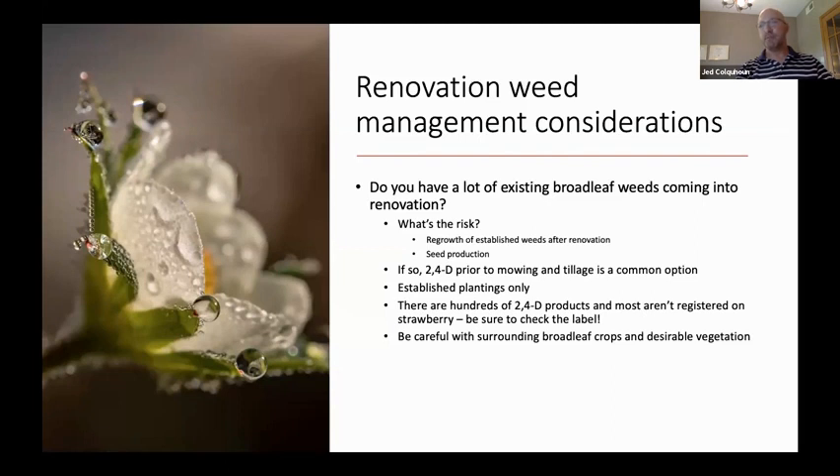So if you have a lot of existing broadleaf weeds in particular, which tends to be our issue — we're able to control the grasses prior to harvest with things like clethodim — we tend to focus on broadleaf weeds. And if so, 2,4-D prior to mowing and tillage is a very common option. That's for established plantings only, and it's important to keep in mind there are hundreds of 2,4-D products in the marketplace.